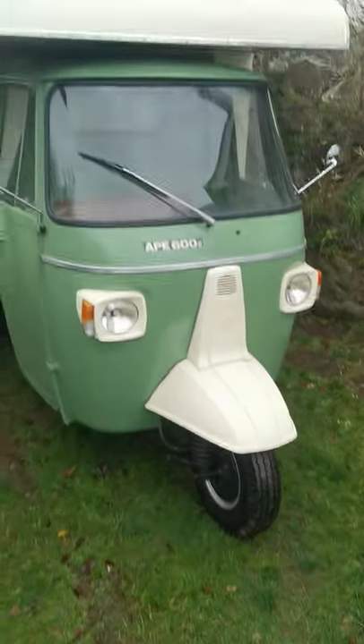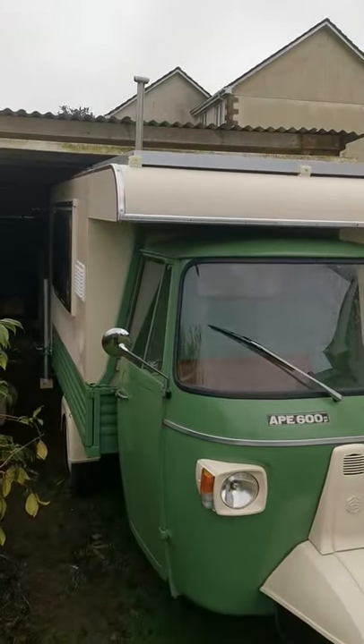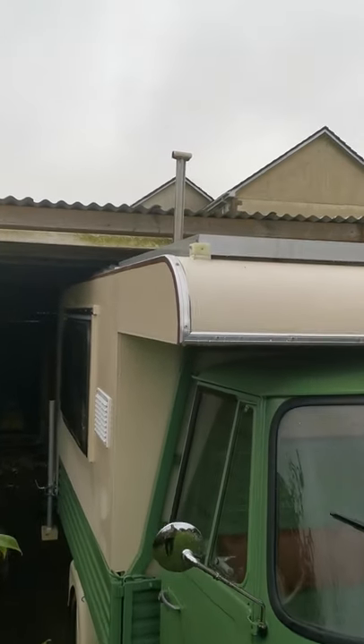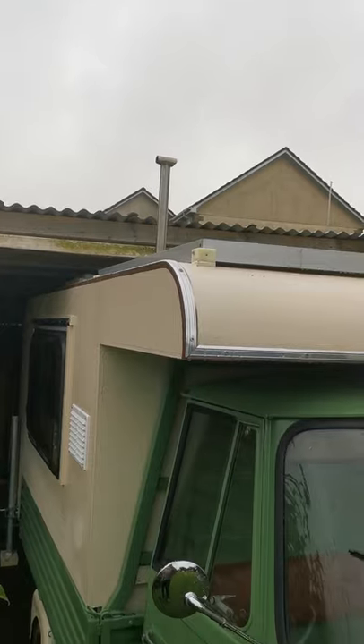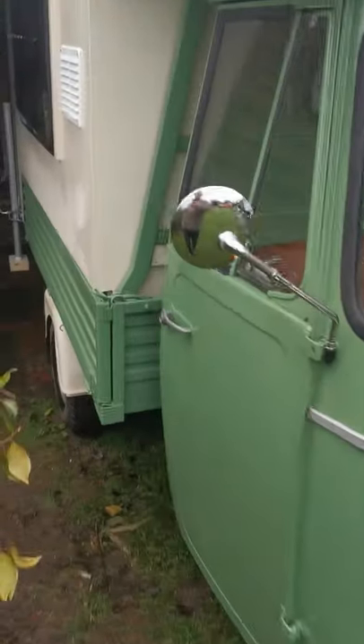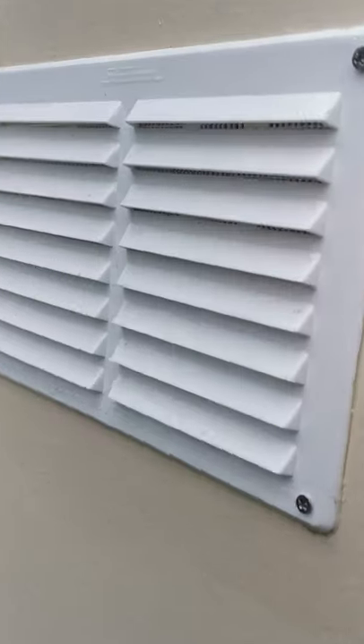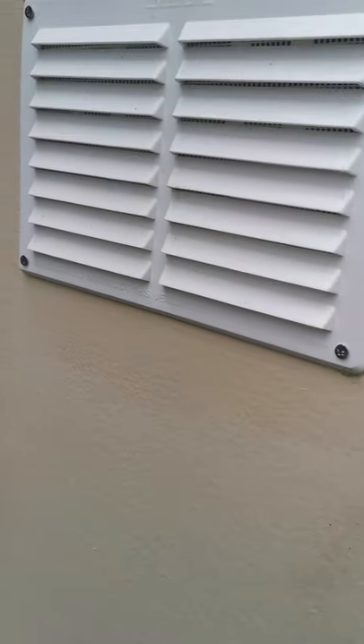Here's a little update on the camper. It's all sorted — I've had to move my solar panel forwards a little to make room for the little chimney that's detachable from the roof. I'll show you what that's for in a minute. This is an air vent — it's got a mosquito mesh on the inside.